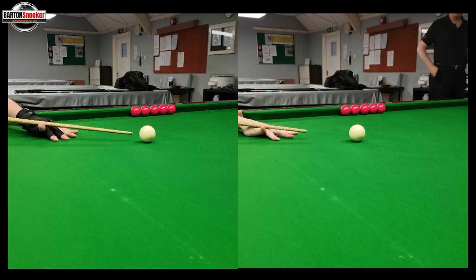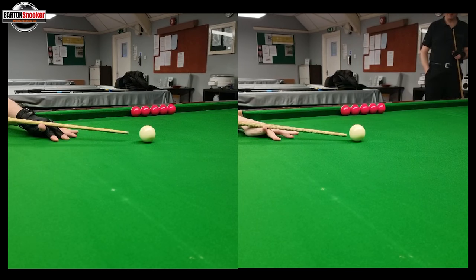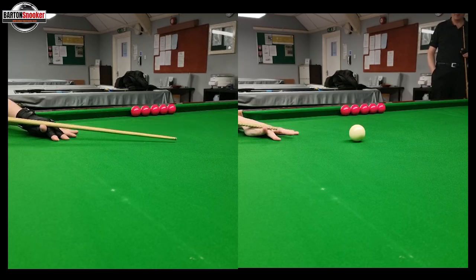I've synced these two videos so that as we both start our backswings the videos are perfectly synced. I'm going to let the video play first and we'll just watch the shot. So we're both feathering up and the backswings happen.